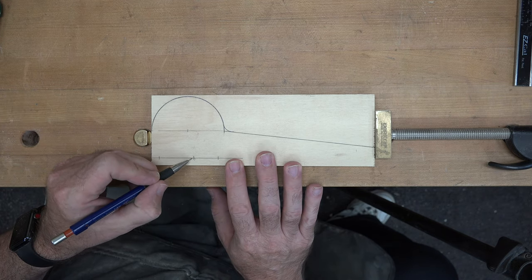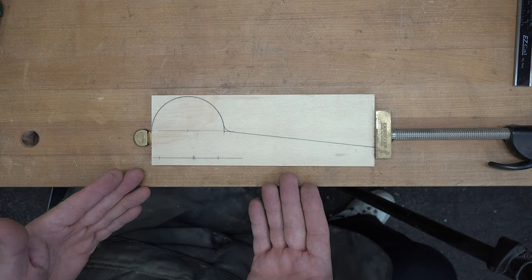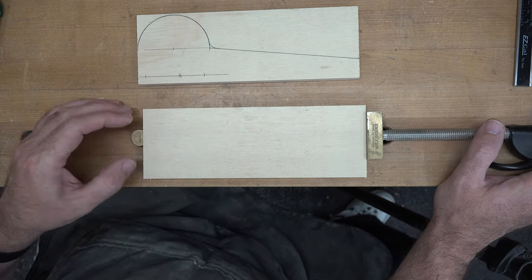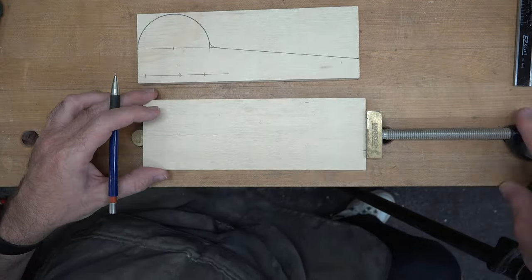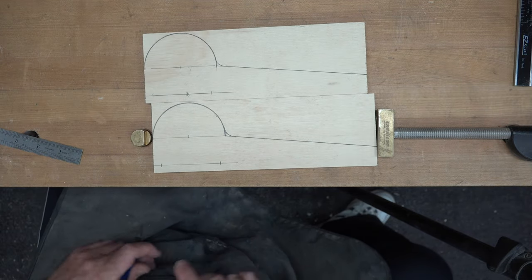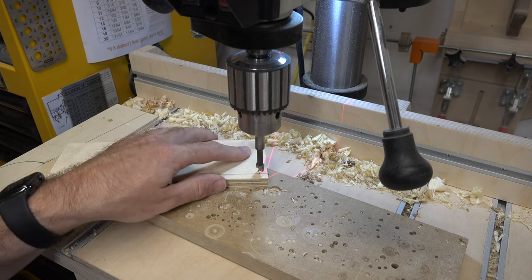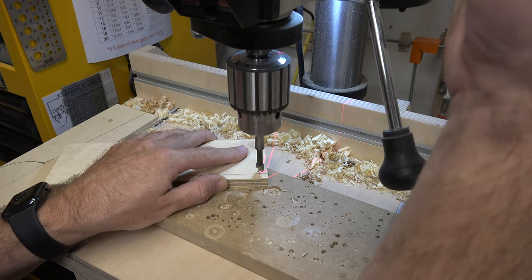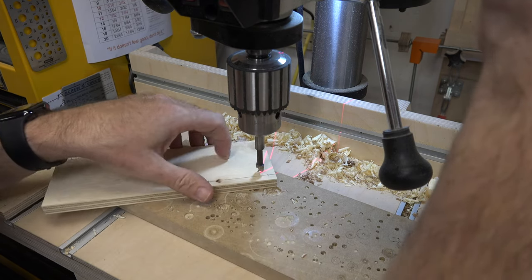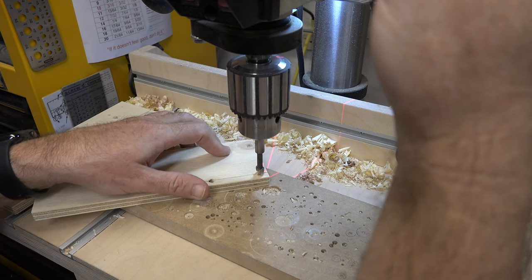Ignore the extra mark — that was a mistake. Now that those marks are laid out on your initial piece, we can duplicate them on our opposite piece. Once you've center-punched each hole location, on the inside edge of our boards we want to drill at those marks — five sixteenths up from the bottom — using a three-eighths diameter Forstner bit, and we're going to make it five sixteenths of an inch deep.